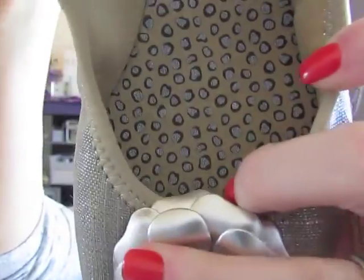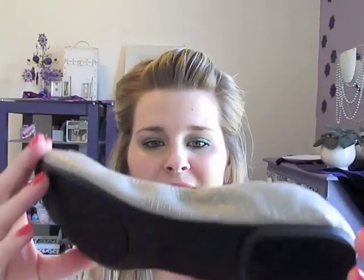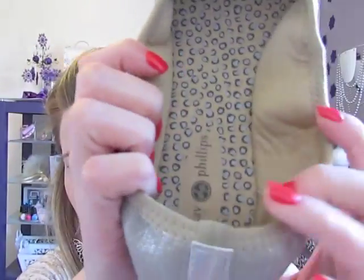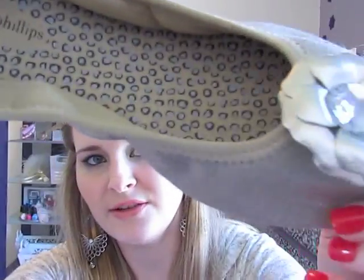So these are the ballerina flats that are available. This is the neutral color, which is obviously a neutral canvas, and it has some gold thread running through it. The inside is sort of like a leopard polka dot texture. These are super, super comfortable. I have a hard time wearing flats because I have a really high arch, but as you can see, these are made arched and they have really thick padding on the inside. They're flexible — they're super comfy, and I really do have a hard time with flats.